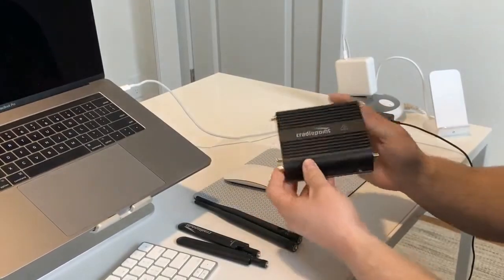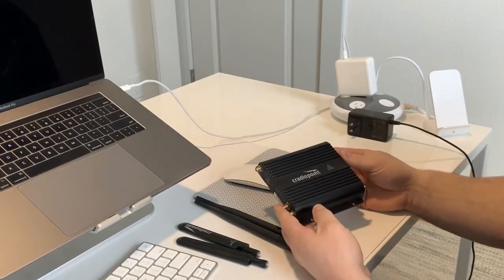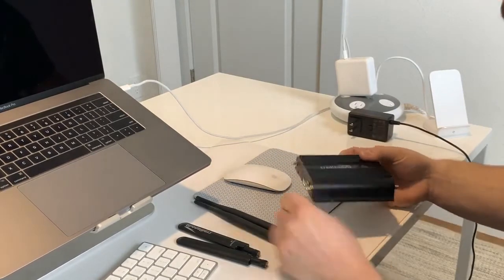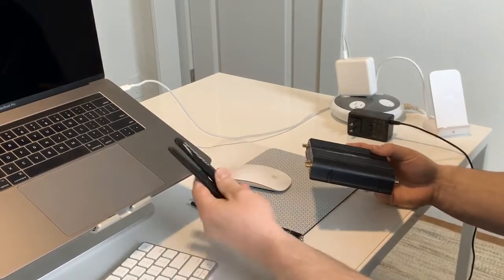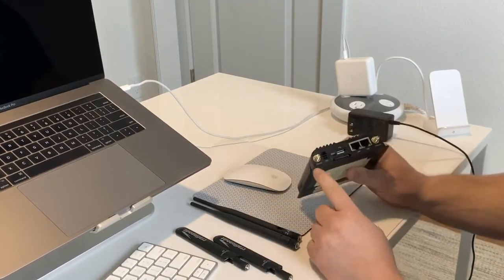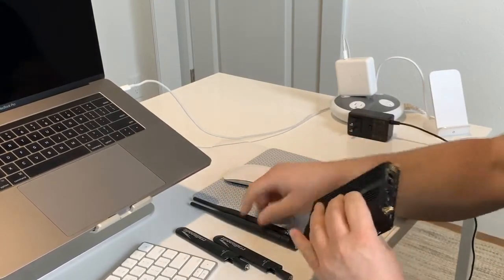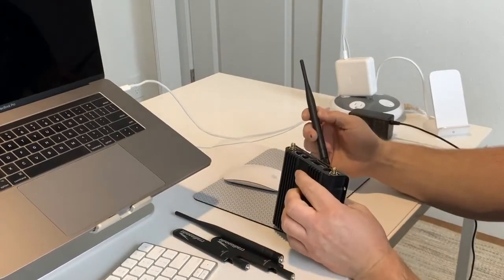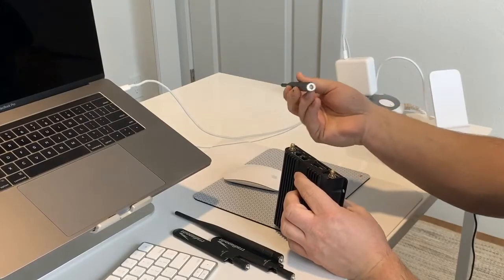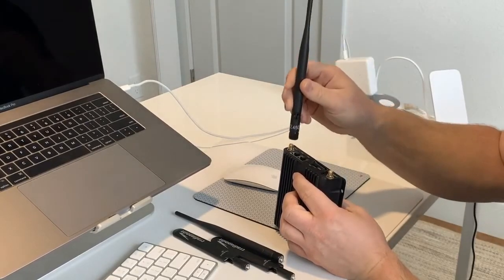First off, we've got the main unit — this is the ER600C cellular gateway. We've got two sets of antennas: these are the cellular antennas or cellular paddles, and then the Wi-Fi ones. On either side of the unit there are markings, but you actually can't screw this up because they've changed the polarity so these only screw on and attach one way.